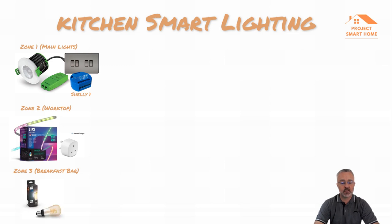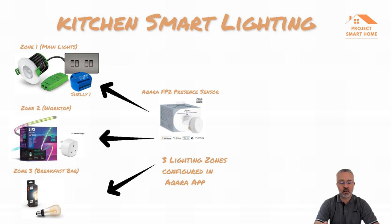Up until a few months ago I had three separate motion detectors across these three different zones, so depending on where you were, the specific motion sensor would activate that lighting zone. I've replaced those three motion sensors with one single Aqara FP2 presence sensor. The great thing about this is you can have multiple zones - I think it's up to 30 zones - and it uses millimeter wave motion detection to know whether somebody's in the room from a presence point of view.